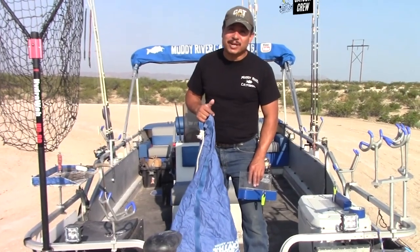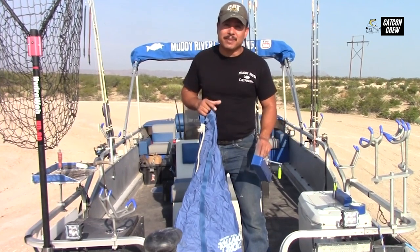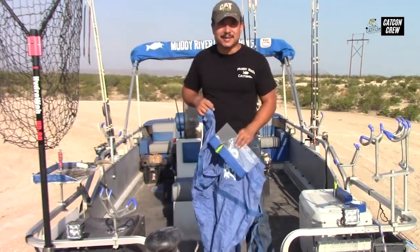What's going on guys, today we're going to do a mock setup of how we drag baits and suspend baits using planer boards and drift socks, so stick around.